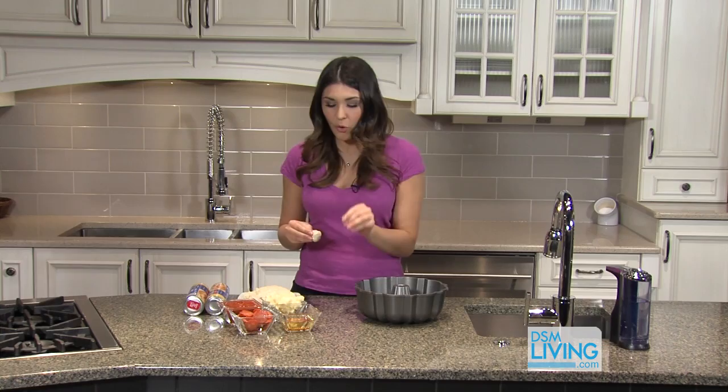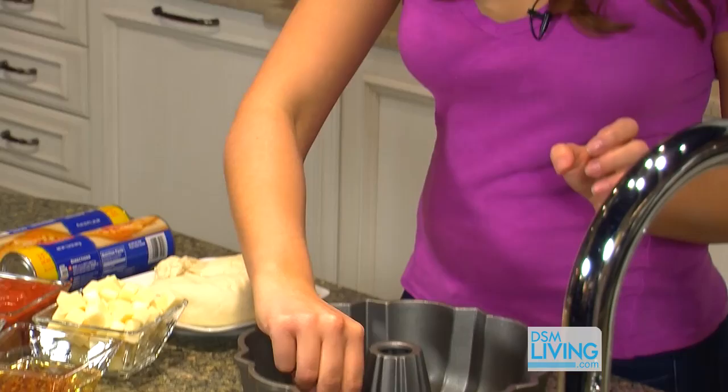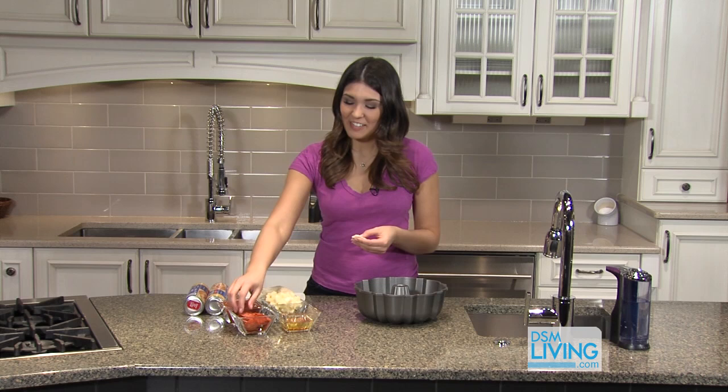Take your little pizza ball — I've created a mixture of vegetable oil and red pepper flakes — and just dunk it right in there. Make sure you get some red pepper flakes right on there. Once you've dunked it, put it in the bundt pan, and then just repeat until you're done.